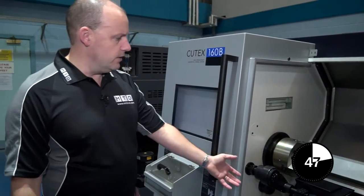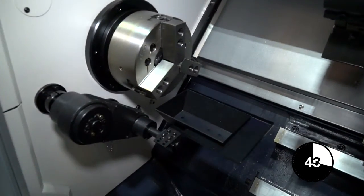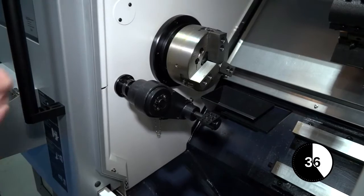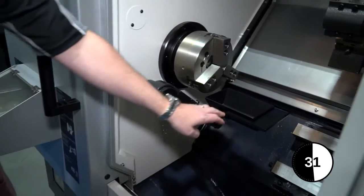So what is a parts catcher? Well, as the name denotes, this will catch parts out of the chuck, or when they're released from the chuck jaws. The beauty of this solution is that you don't have to reach into the machine — you can automate the cycle. A part will come out of the chuck jaws into the parts catcher.